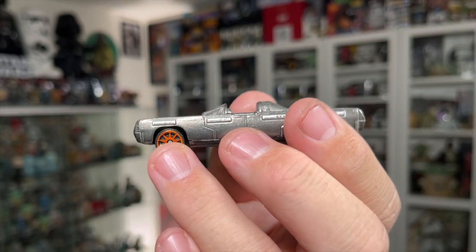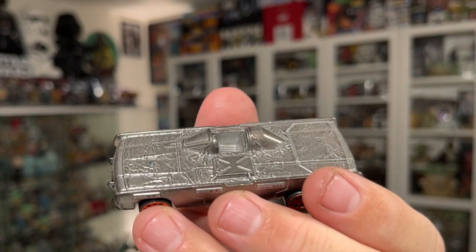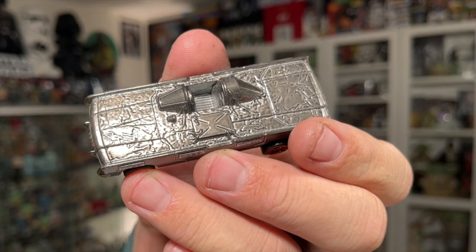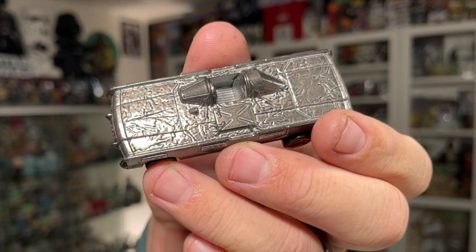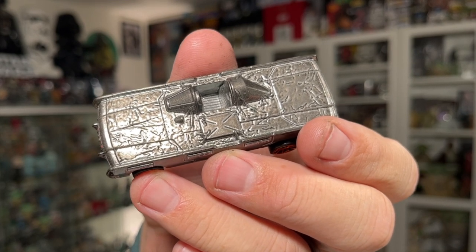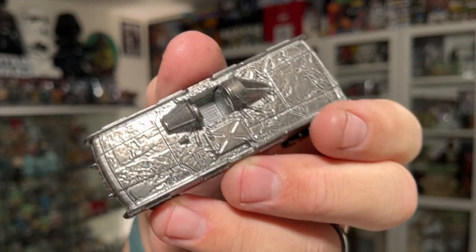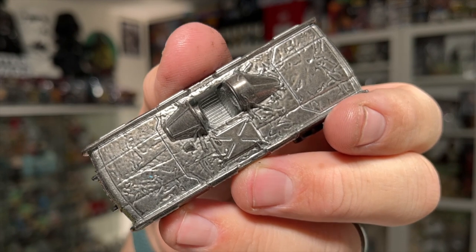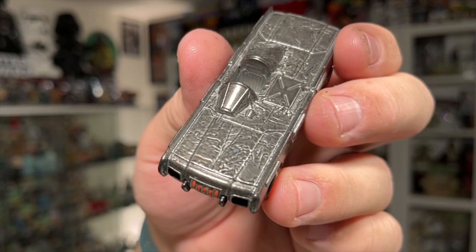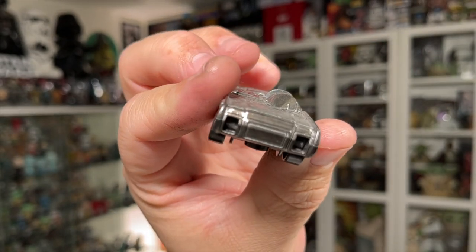Now let's take a look at the Han Solo in Carbonite character car, which is just as impressive. As the back of the card mentioned, the top looks like a block of carbonite — they took one of the other character cars and essentially dipped it in carbonite, which looks very cool. You can see some nice little details on the carbonite there. The windshield on this one looks like the cockpit window of the Millennium Falcon.